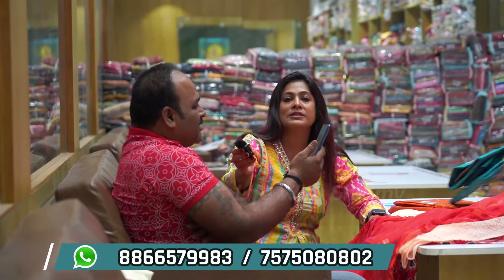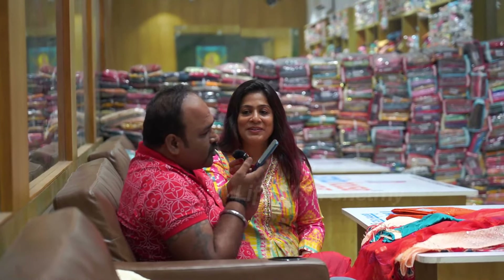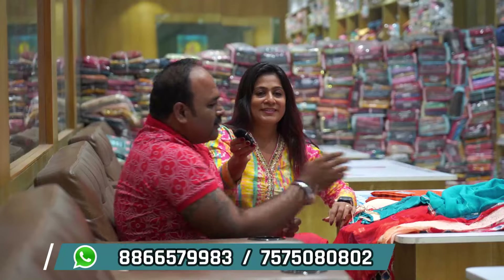Hi everybody! This is how we are doing it. The customer is here. Excuse me, you can hold — I am online. Hold, just mute. Okay.